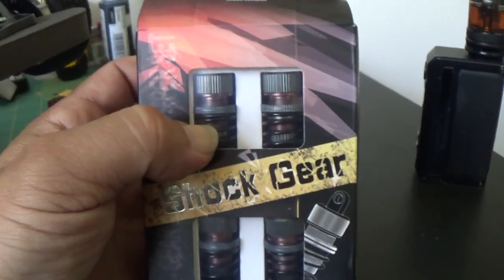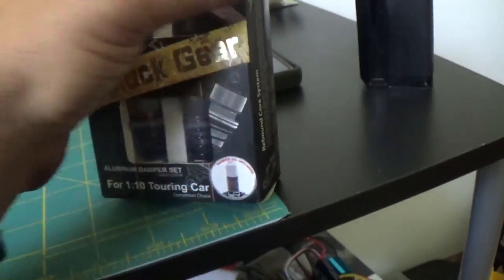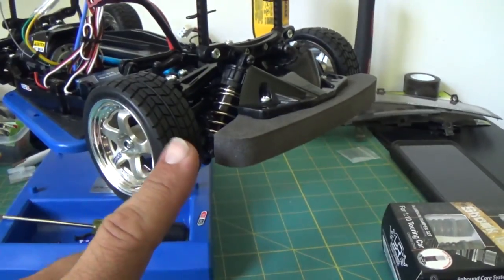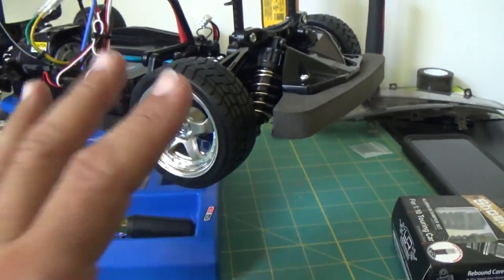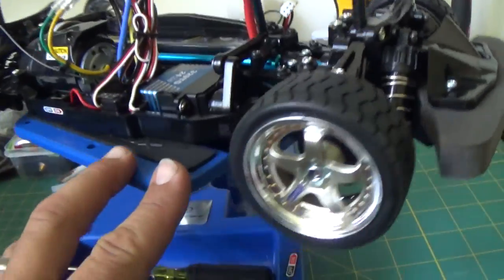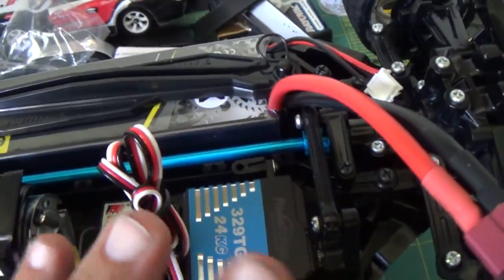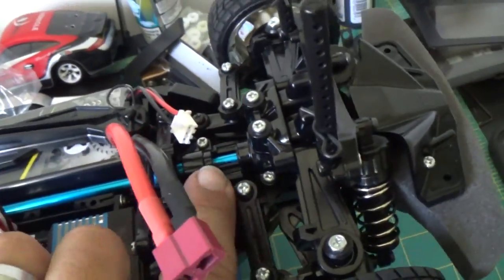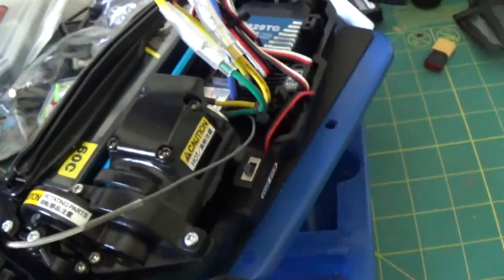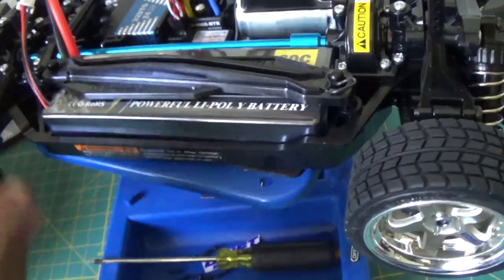I still gotta build the new shocks and put them on, but I really just wanted to get this going. For upgrades so far, I did the center driveshaft with the front and rear pieces. I'm going to be using my 2-cell battery to run this thing.